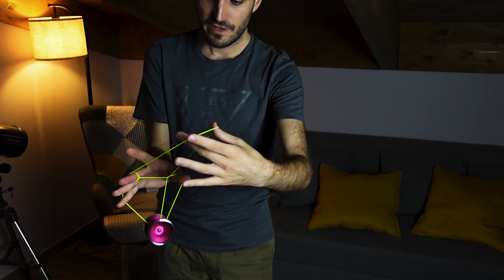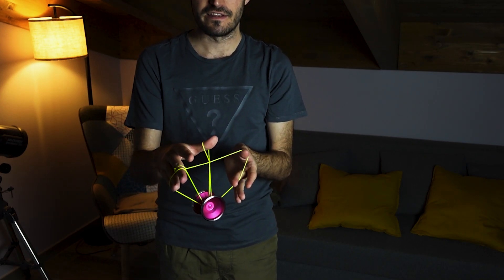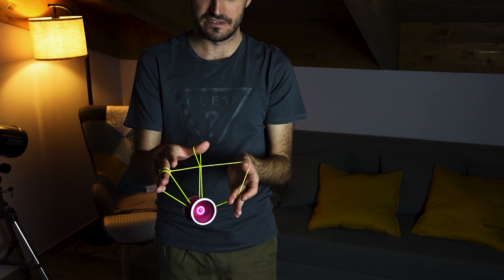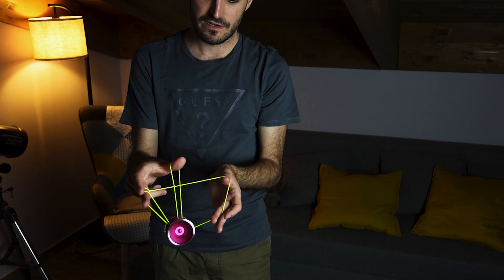From here we want to take our non-throw-end. You see that we have this rectangle, and we want to place this right-most string under the gap of the yoyo, like this. So we are now in this mount.